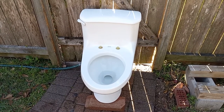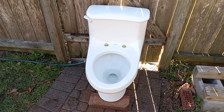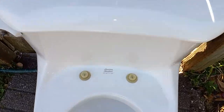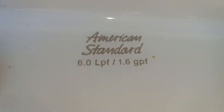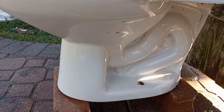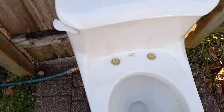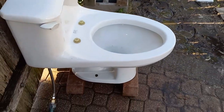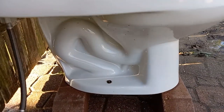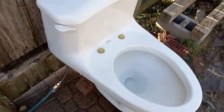I got this toilet from the same house as my 1933 standard one-piece. This looks a lot like an American Standard compact space saver, except that it's standard height and one-piece. I'm not sure if they ever made a compact space saver in standard height or if they were only comfort height, but I've never actually seen a standard height one or a video of one.